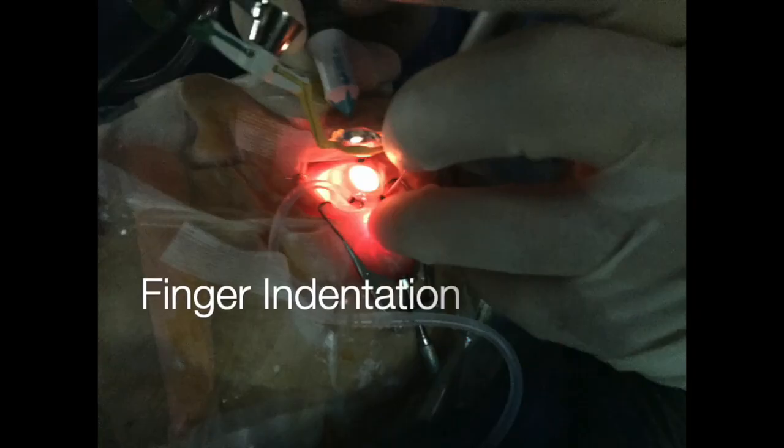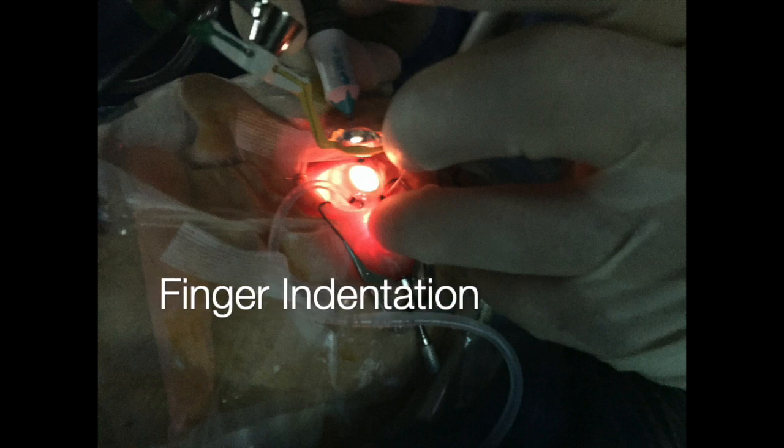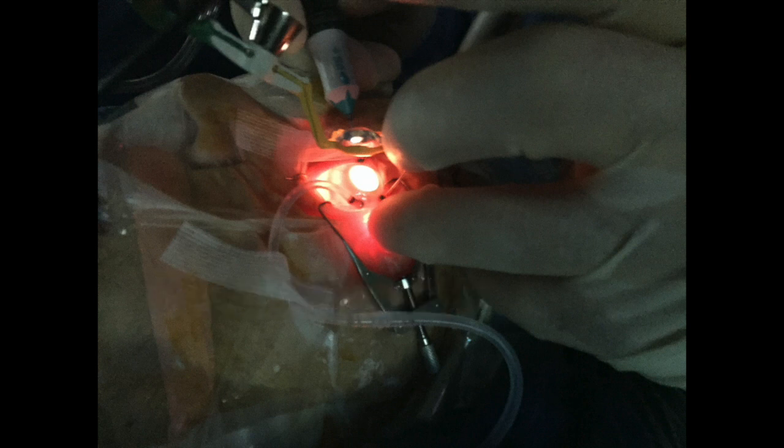This is how I did the self-indentation, which I think is a useful tip. Unfortunately it doesn't work very well except on the temporal half of the eye; on the nasal side it is very difficult to do.